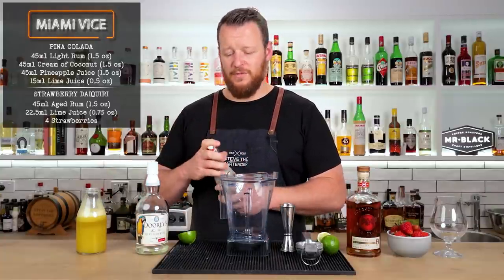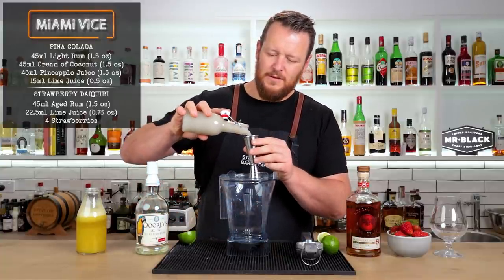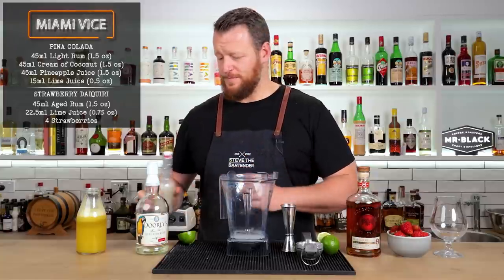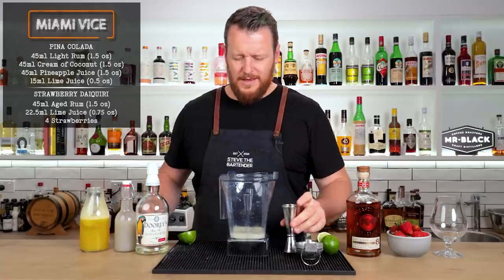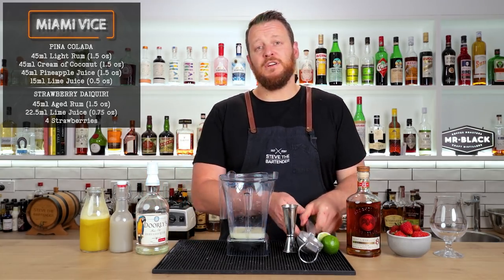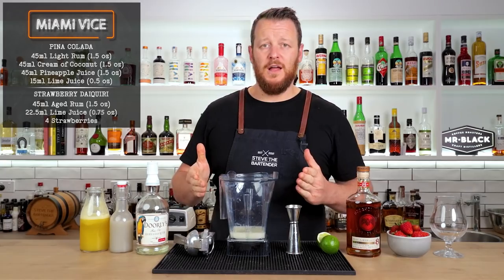Then I've got a house-made cream of coconut — it looks a little gray, to be honest, just from the choice of coconut cream. Sweetened coconut cream, 45ml, 1.5 ounce. And fresh pineapple juice, same measurement: 45ml, 1.5 ounce. I'll leave a link so you can make your own cream of coconut at home in the description below. Next, some fresh lime juice to add a little bit of acidity — 15ml, half an ounce.